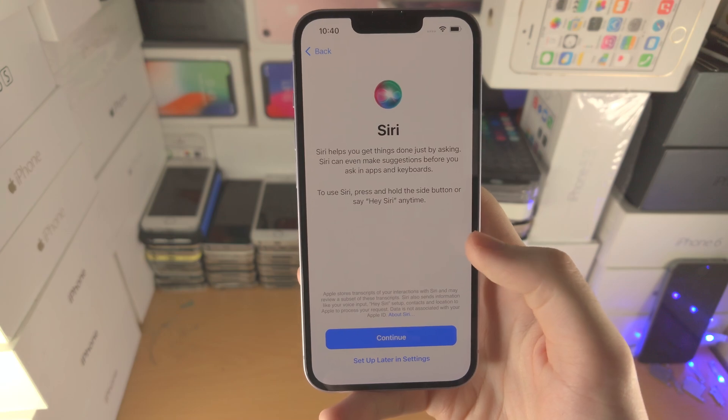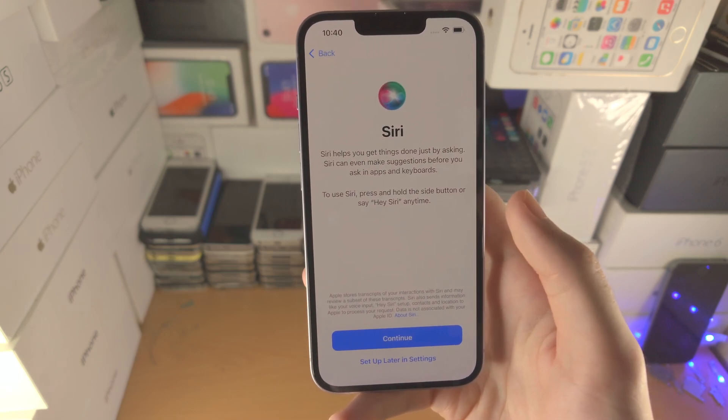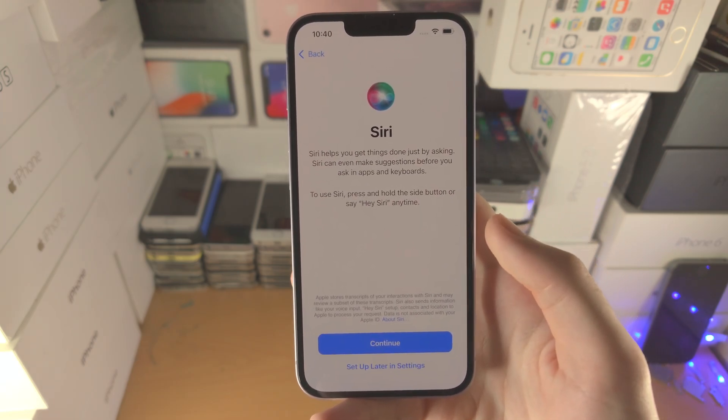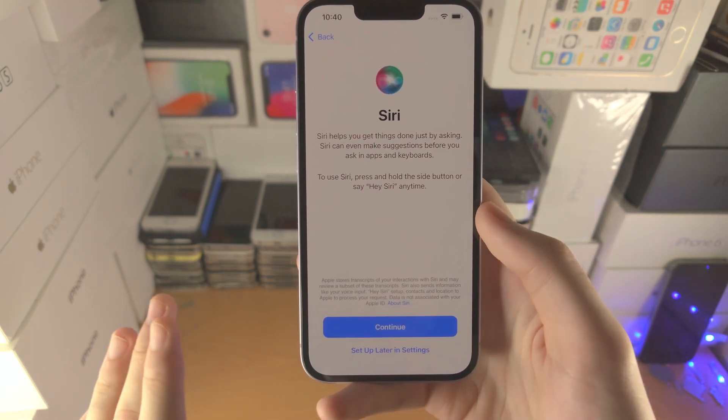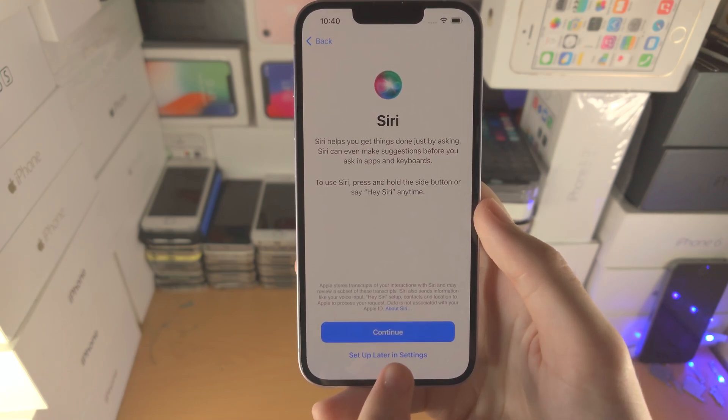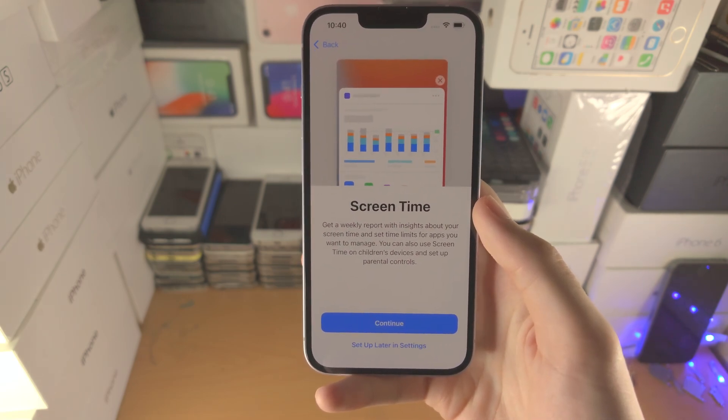Now we have Siri, the voice assistant — you can ask for commands such as what's the time, what's the weather, and so on. I've personally never used Siri unless by accident, so I like to turn it off. Selecting 'Set Up Later in Settings' will turn it off.